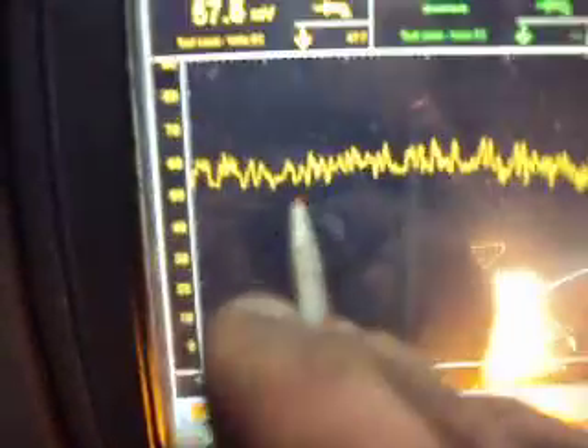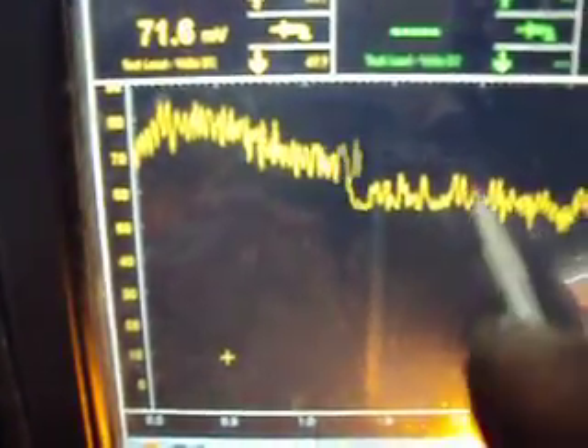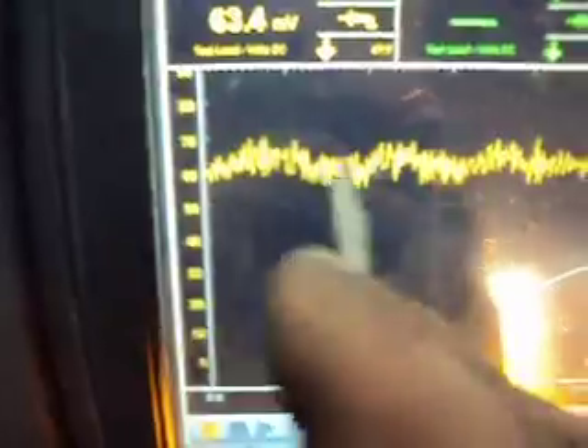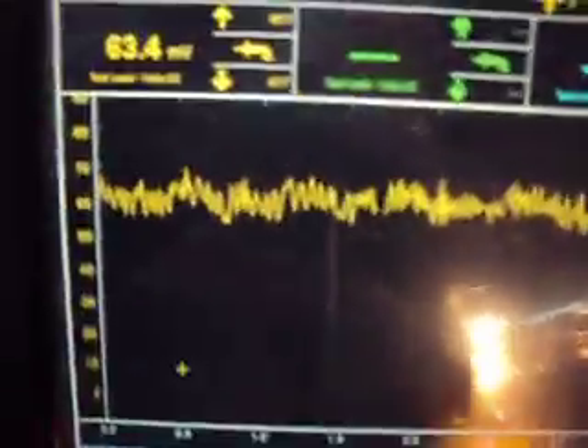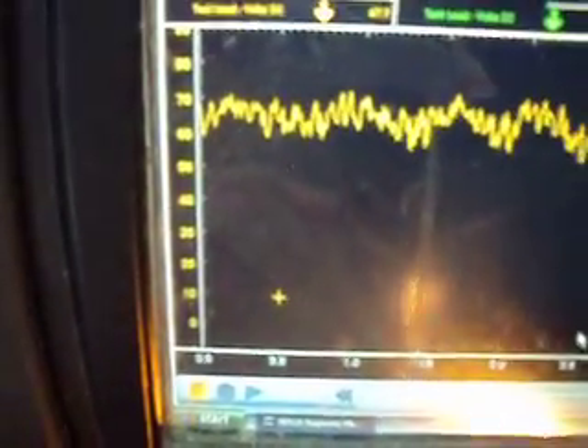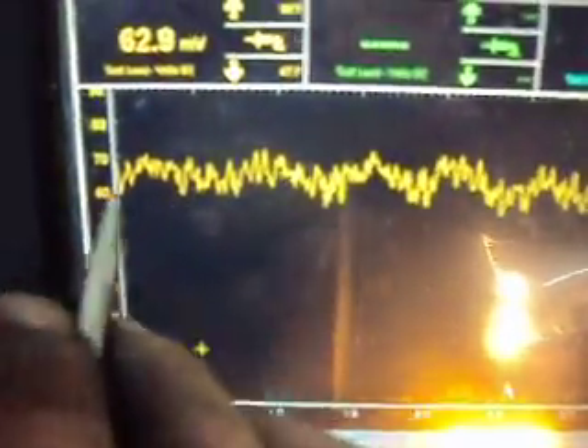Once the battery charges up a little bit more — we just brought it down a little bit — our waveform will probably get a little bit smoother. We heard the fans kick in there, so we started to draw a little bit more amperage. But you can see we're drawing about 60 amps. We're on a 100 millivolt scale, so our alternator is putting out about 60 amps.